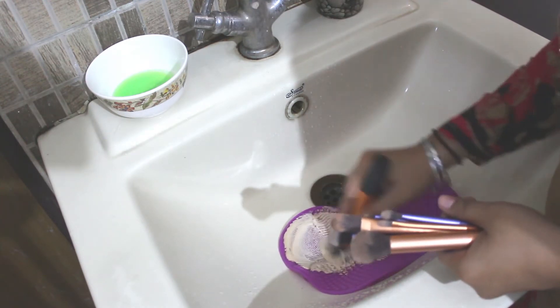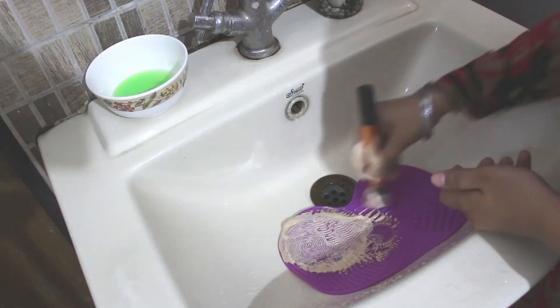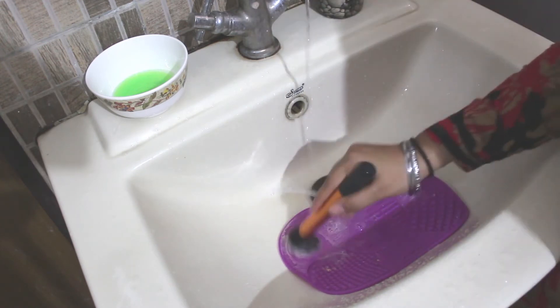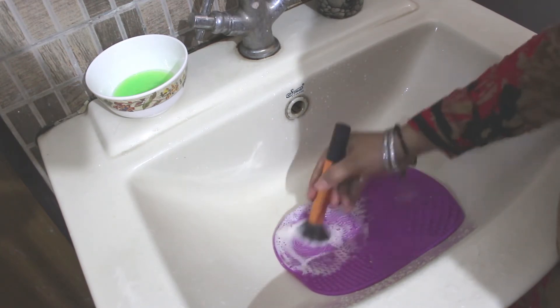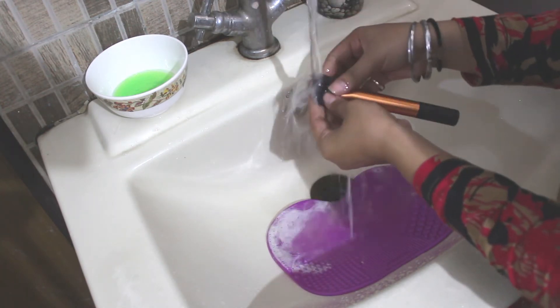An important part of your beauty routine is regularly cleaning your makeup brushes. Whenever you use your makeup brushes, they are collecting everything that is on your face — oil, dead skin cells, dust, and anything else clinging to your skin. Every time you use a dirty brush, you are wiping this disgusting combination all over your face, clogging your pores.